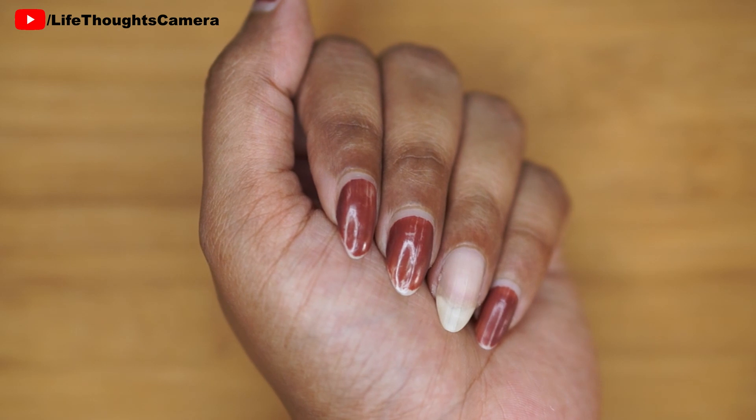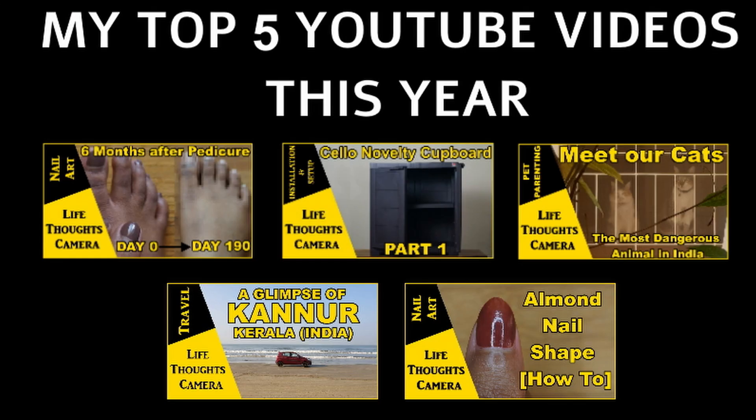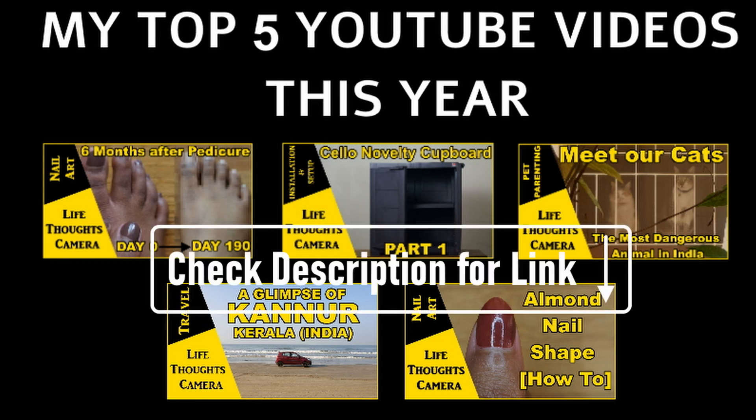The con side is the amount of time it takes. These are my top five videos of this year 2021 — did you check them out yet? Links to all five videos are mentioned in the description box.